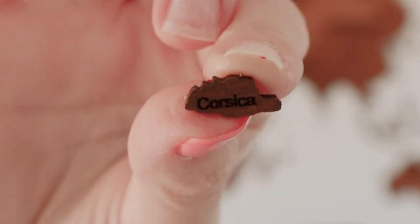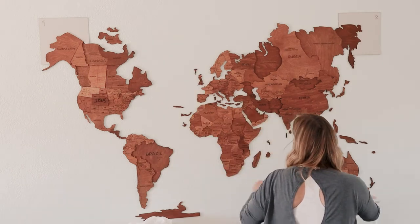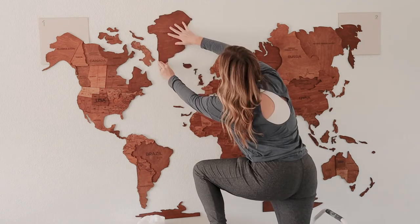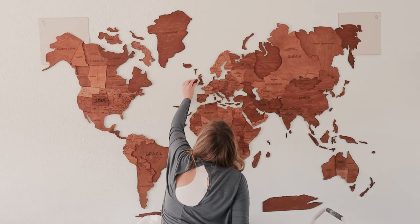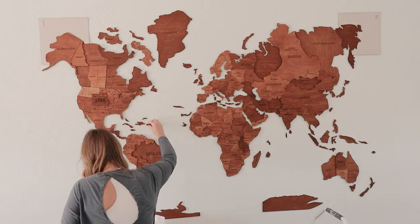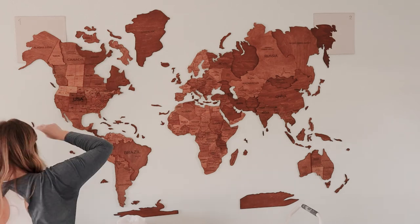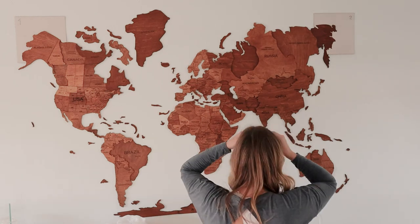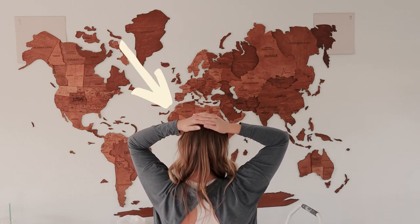Look how tiny it is! It's so cute. Look how tiny it is.